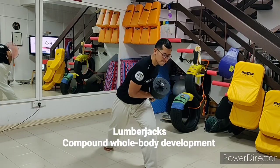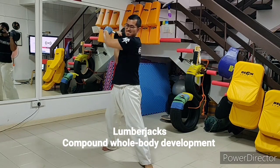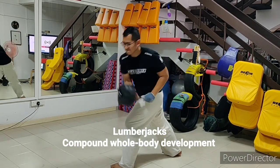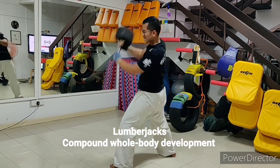Understand that training with this dumbbell setup is somewhat unconventional. Nonetheless, it allows us to use the weights in a way that mimics commonly used techniques in Karate, and therefore enables us to train in a functional manner.